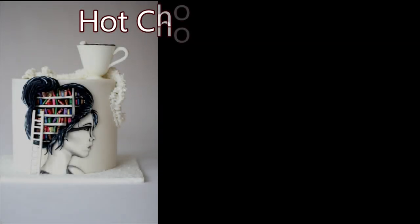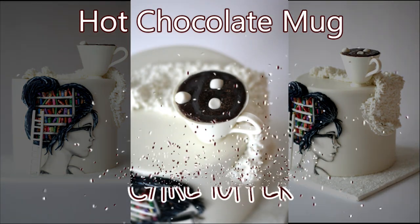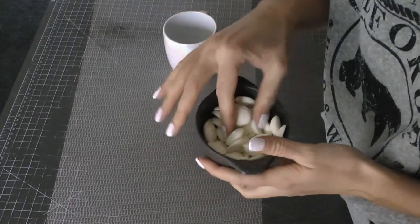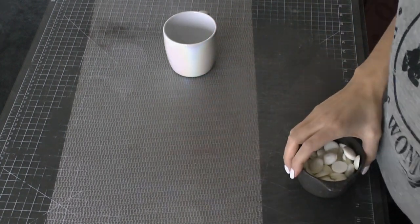In this tutorial I'm going to show you how I make my hot chocolate mug to go on the top of this book cake. The full tutorial for this cake is on cakeheads.com. If you want to sign up and become a member there, you'll have access to that. But this is just the chocolate mug topper.